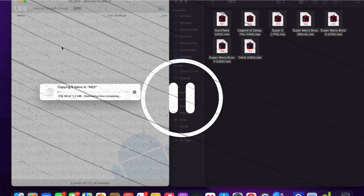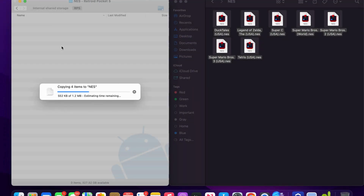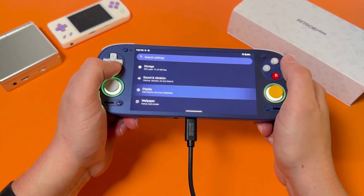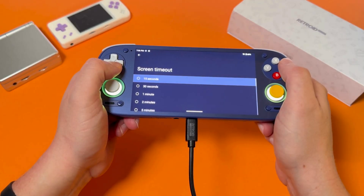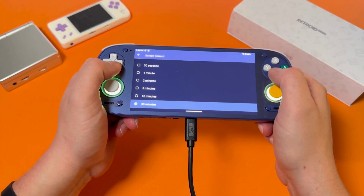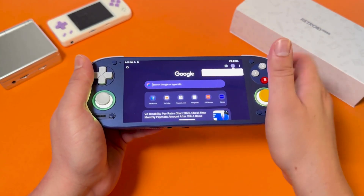Just trust it — don't unplug it or let it go to sleep or anything like that. To avoid this, I'd recommend increasing your sleep timer to 'Never' if you can, or just set the longest option available. Alright, so we have our games — but what good are ROM files if we have nothing to play them on? Next step: we're going to get our emulators.